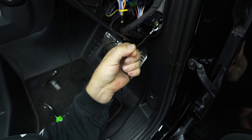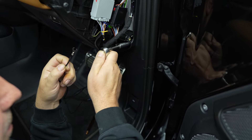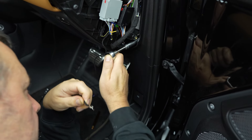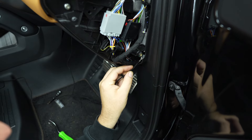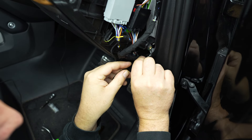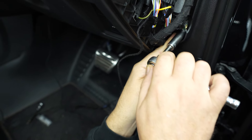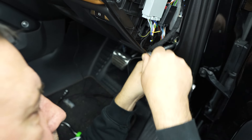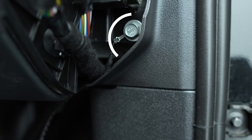Attach the black earth cable to the 10 millimeter bolt located to the right of the connector. Release the bolt using a ratchet and 10 millimeter socket — don't remove it completely. Insert the spade connector underneath the bolt and retighten. It should look like this.